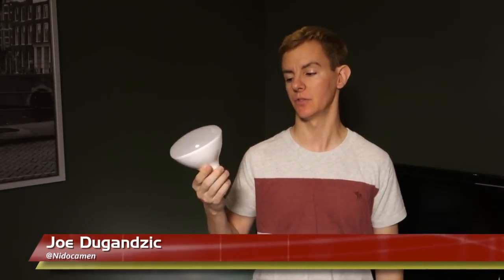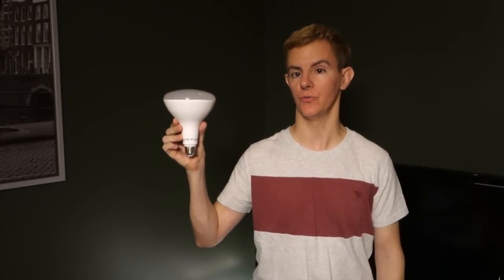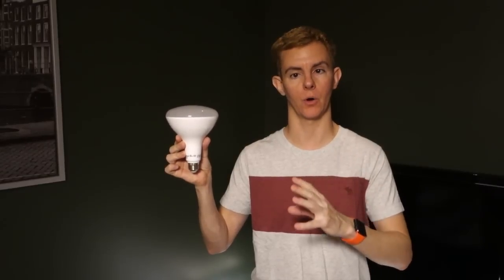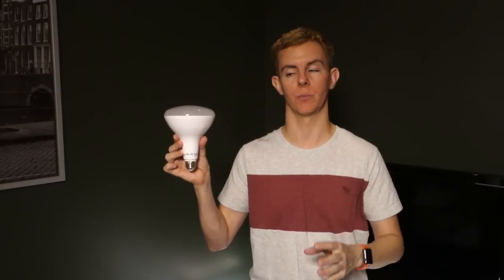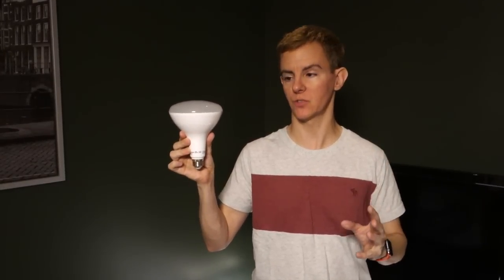It's the first official episode of our specialty lamps mini series — a series of short episodes. And we are starting with none other than the largest specialty lamp. This is a BR-40. We're going to have an episode within this series that describes the differences between the BRs, the PARs, the numbering, and all of that. This episode is actually a product review episode, but I figured we would start with the biggest one — literally.